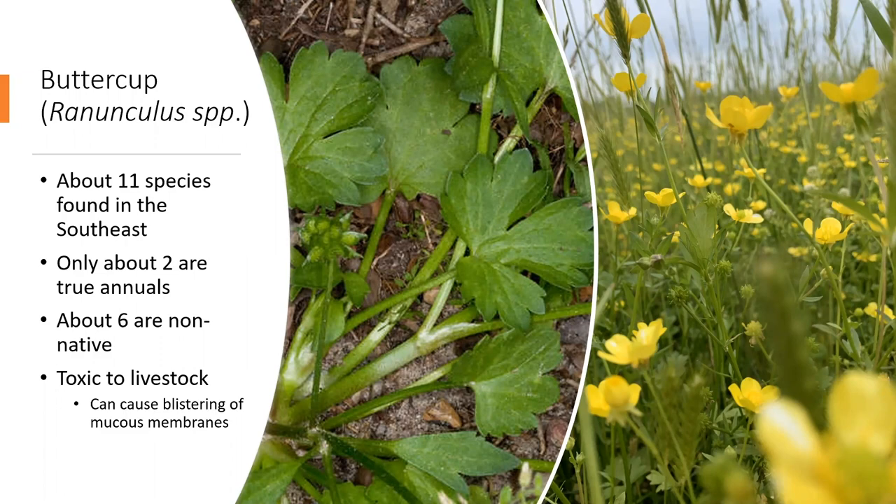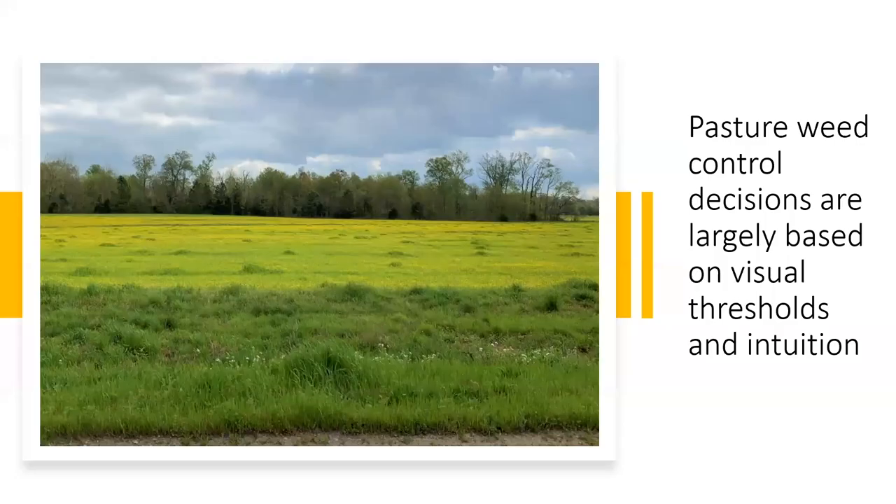From a weed control standpoint, perennials are almost always more difficult to control. Mechanical mowing or disking is usually not effective, and many in the ranunculus genus are toxic to livestock. Do you have pastures like this in the spring? Because we as forage managers often base our control decisions off visual cues, I'd like to briefly cover effective timing and control options to minimize buttercup and other cool-season broadleaf weeds to maximize our forage potential.